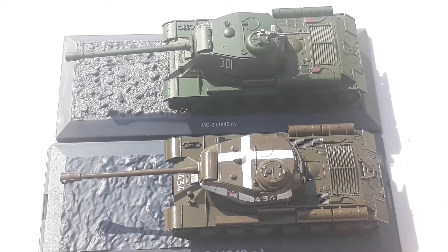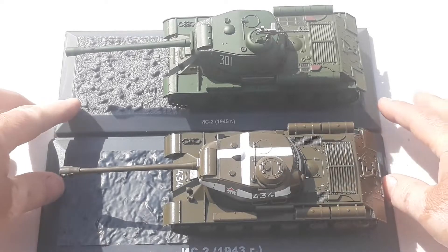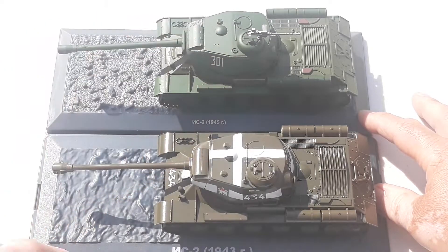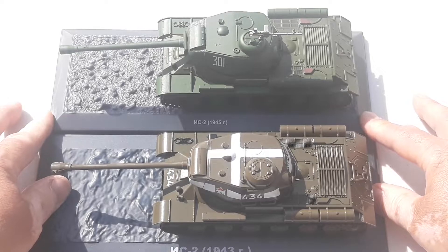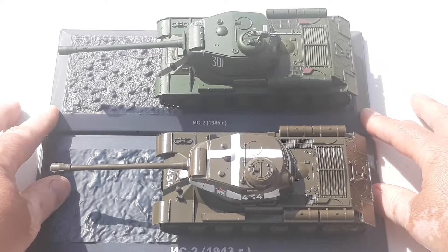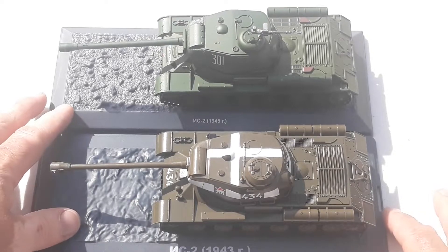I'd be happy with either in my collection — I've obviously got both. They'll sit well on the shelf once off the base. One thing I noticed is that this one seems to be missing a little aerial where the other has small stubs, so it may have been left off during manufacturing. Other than that, I think they're both presentable IS-2s. If you're building a Russian armor collection, these would be perfect alongside your KVs, T-34s, and similar tanks.